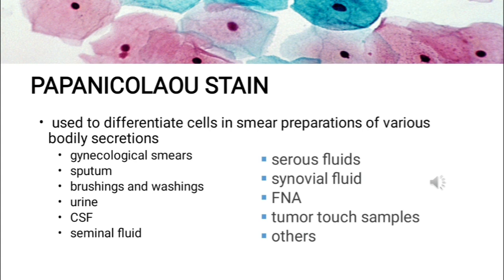The principle behind Papanicolaou staining is that the stain uses both basic and acidic dyes, such that the basic dye stains acidic components of the cell, while the acidic dye stains the basic components of the cells. This is based on the ionic charges of the cellular components, using the principle of attraction and repulsion of ions in the dyes.